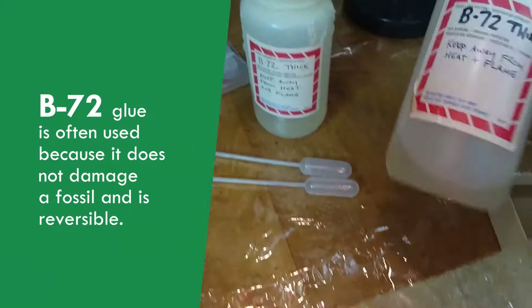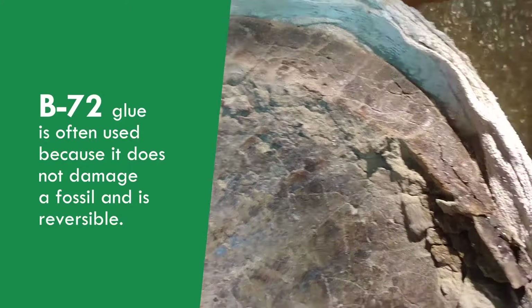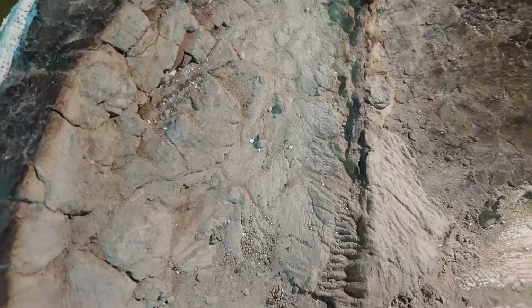So I have to use quite a bit of glue as I'm working. We have B72, which is our glue — thin. That works well for securing those areas that are very crumbly. And then we have thick glue that is used to stabilize and make pieces stronger, hold them together more firmly.